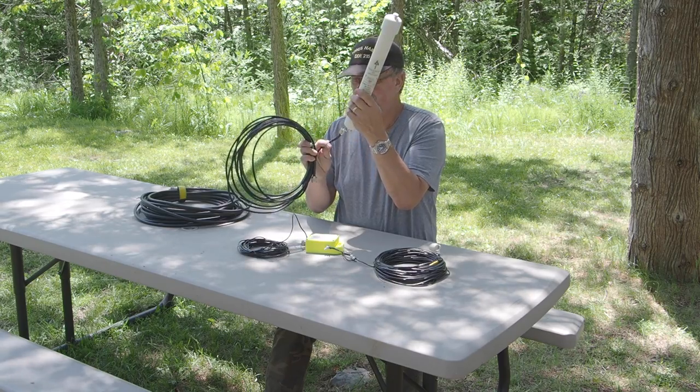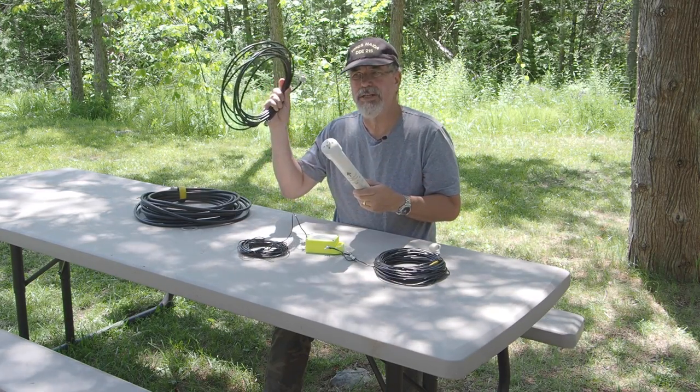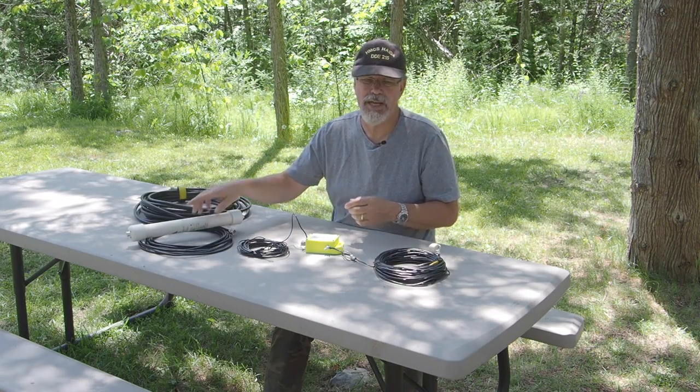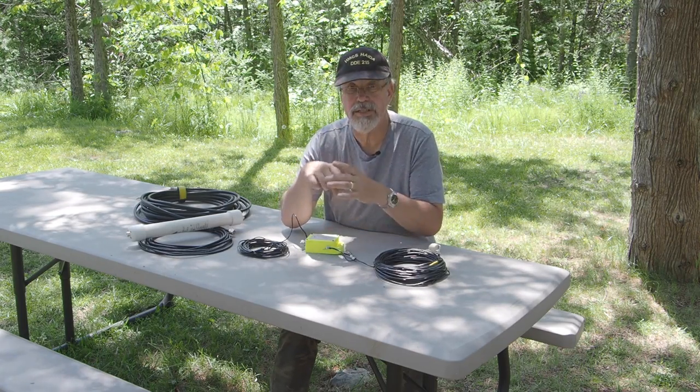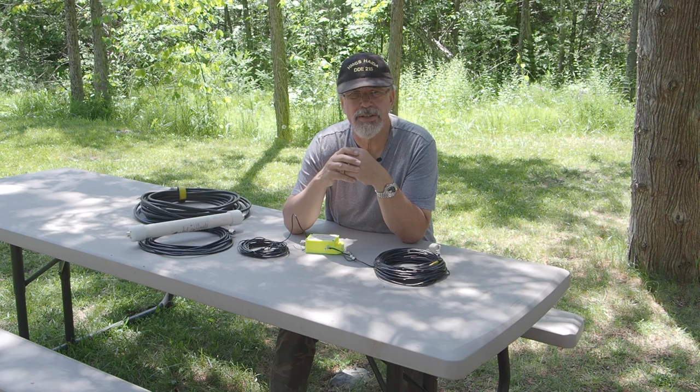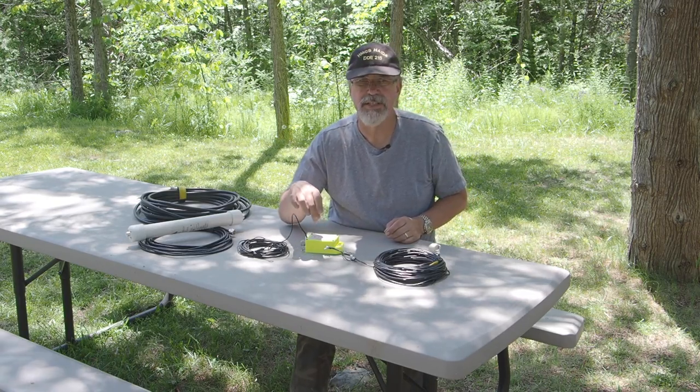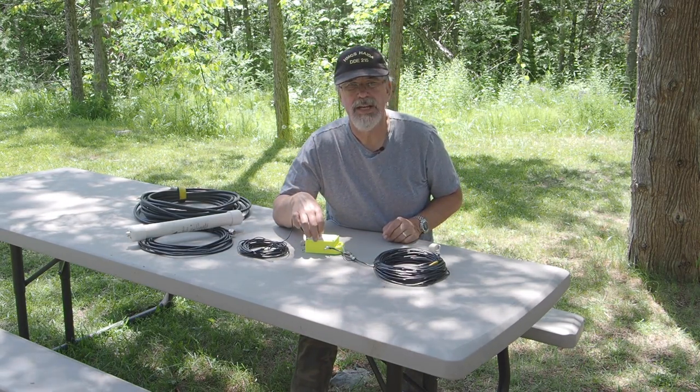From the choke you'll take another coax run — it really doesn't matter how long it is; in this case I've got about 20 feet — and that goes to your rig. You need that choke in there. If you're not comfortable making your own balun or choke, LDG has just come out with a 9:1 unun and also a small 1:1 unun that's essentially an RF choke. I'll put a link here to the parts list. This particular one handles about 200 watts.